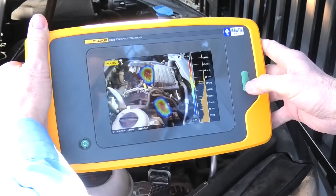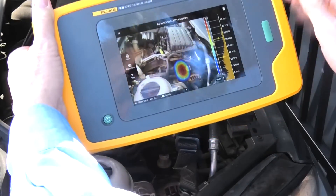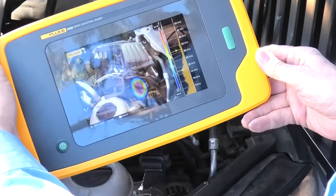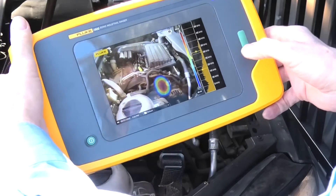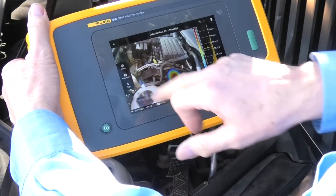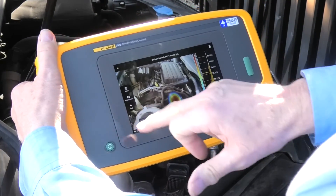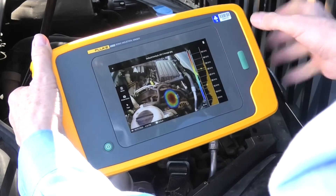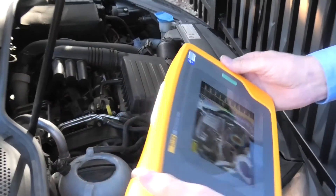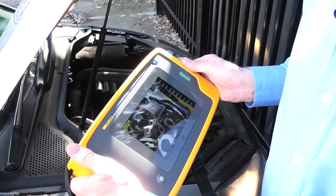Now I'll just turn around and grab that image there. What a beautiful report — absolutely beautiful report, easy to see what's going on. I'll bring that back. You can add notes to these, add extra notes in here, take extra photographs, add tags to it, all this sort of stuff. Very powerful piece of equipment and extremely useful around the plant. Thank you.